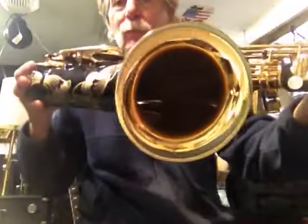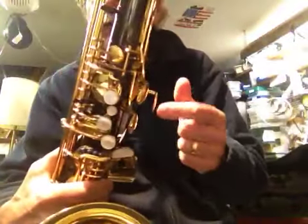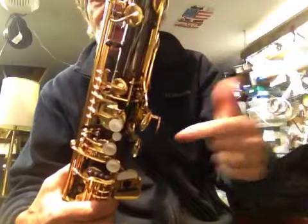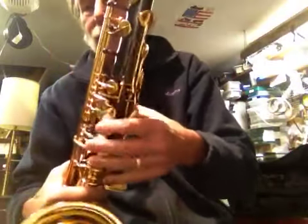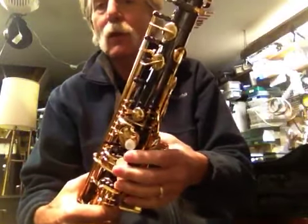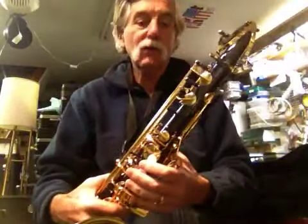The bell is just absolutely pristine. The other crazy feature is the palm keys — they're actually adjustable. There's a lock collar right here. Back off the lock collar, spin it up or down, and put that palm key anywhere you want. You can set it right into your hands whether they're bigger or smaller, no problem — instead of adding all those big risers and ugly junk on top.